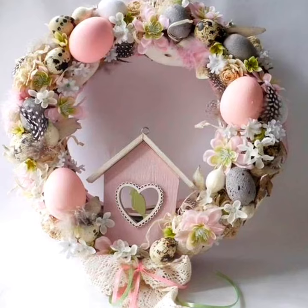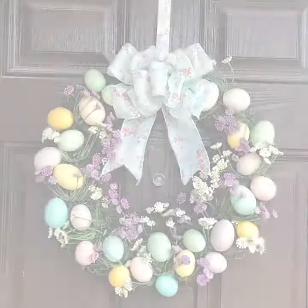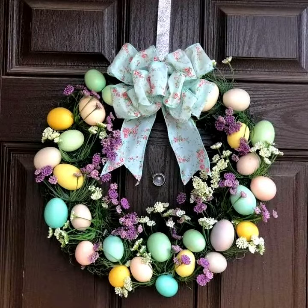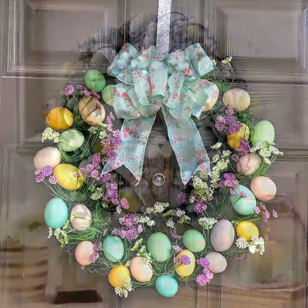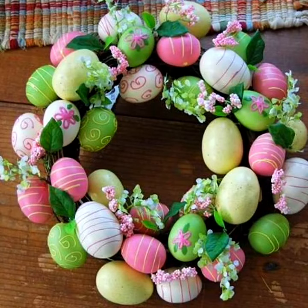Hello everyone, welcome to my YouTube channel Easy Craft Videos. I hope you're all doing well. This collection is related to a beautiful collection of witch designs for Easter spring — witch designs. It's a collection for you, so I hope you all like my video and collection of Easter spring designs.